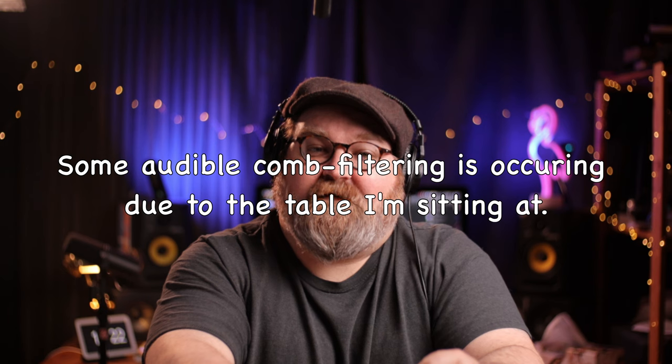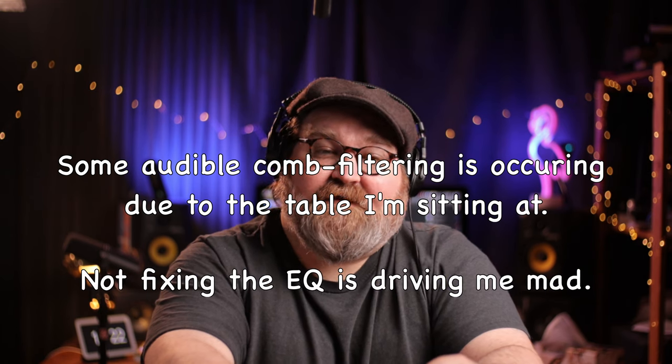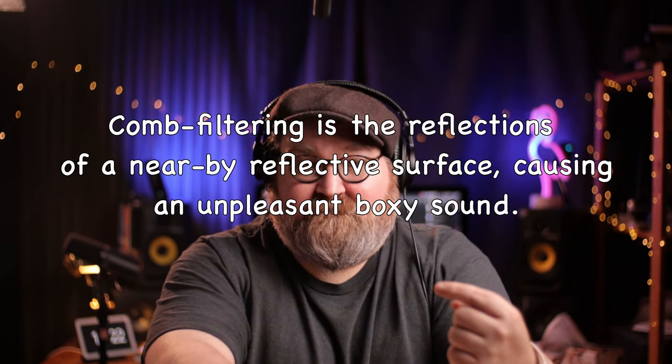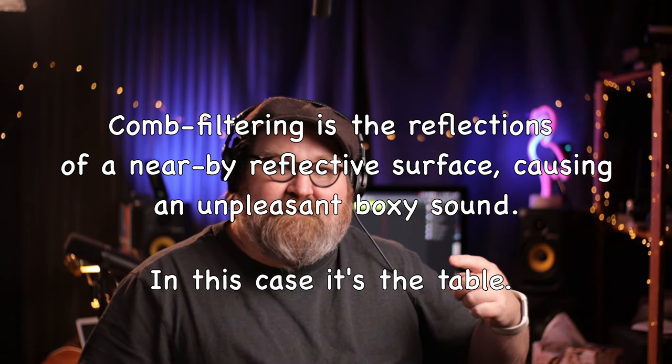But how does it sound? Well, what do you think? As usual, I have not processed the sound in any way, except for a limiter if I get too loud. This is au naturel. How about from further away? I've been running this about a foot from my mouth, and now I'm at about two feet.